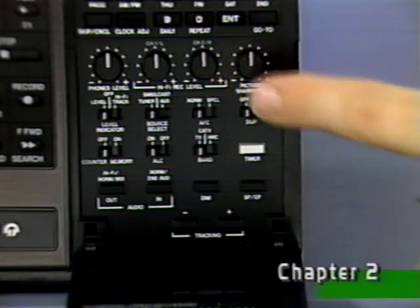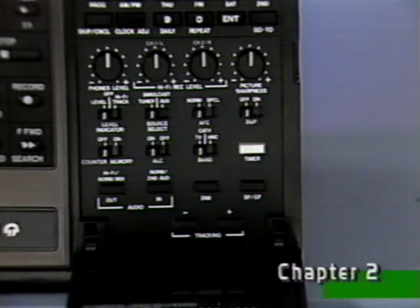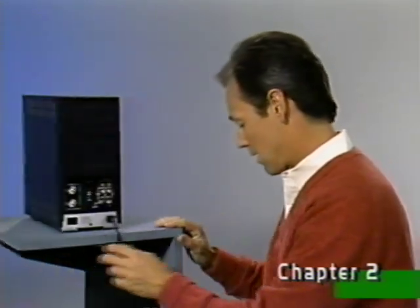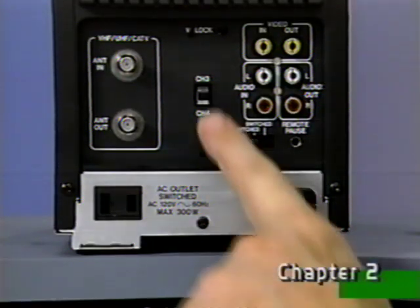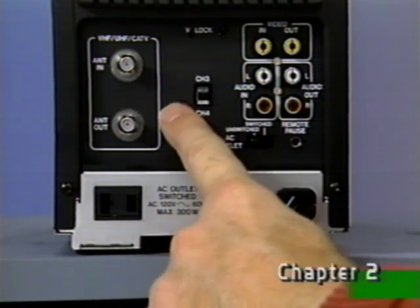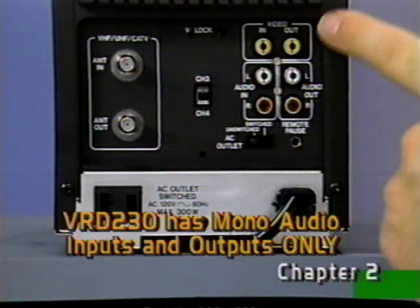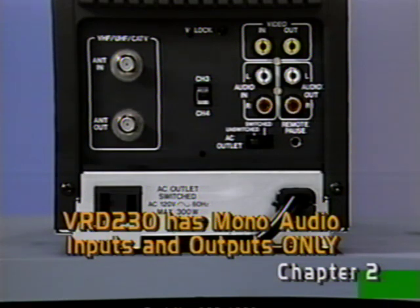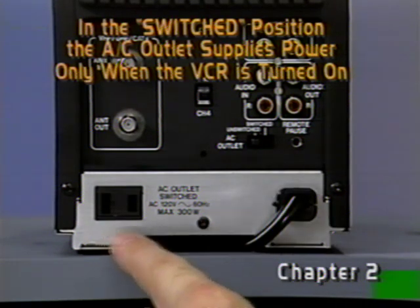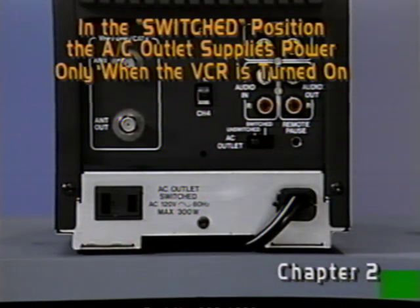We'll take a detailed look at these shortly, but for now, the knob should be centered, and all switches should be set to the left. On the back are the channel output selector switch, the antenna connections, and the audio and video input-output jacks. Also included is a switched-unswitched AC outlet for auxiliary components, such as an amplifier, tape deck, and so forth.